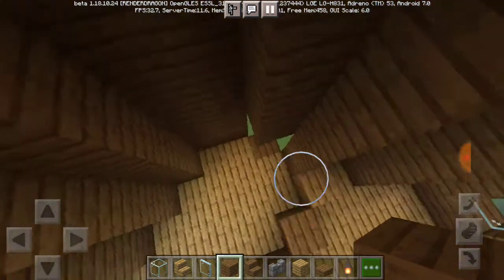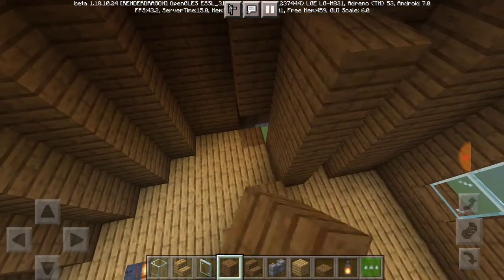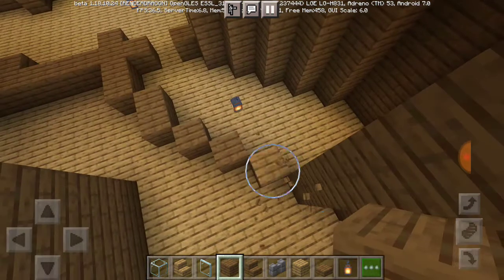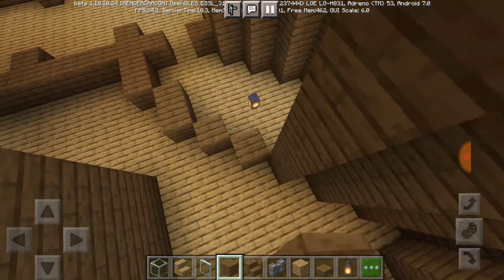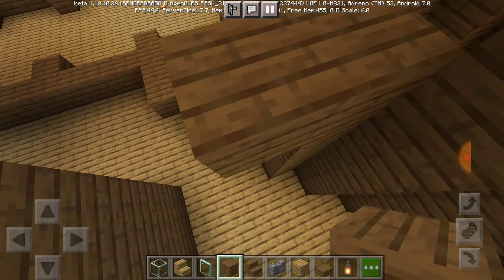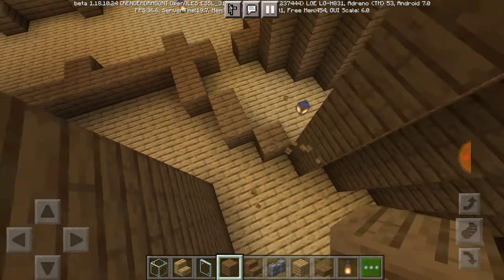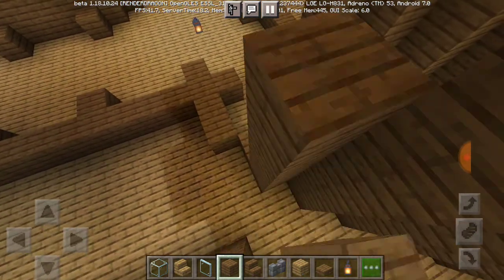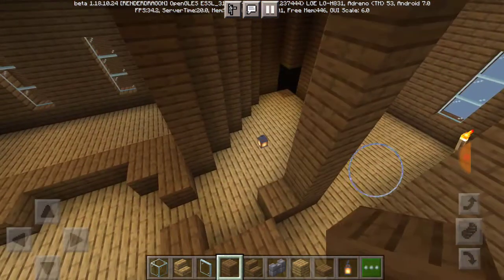I knew there was something else I forgot to put — the ground floor for the inside of the towers. I also forgot to put windows on the roofs of the towers as well, like in the viaduct entrance area.